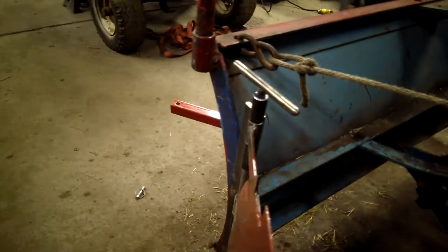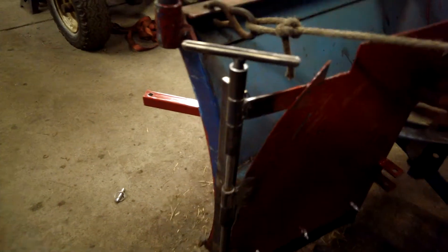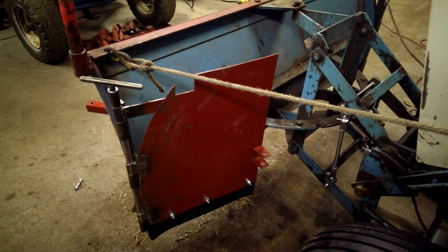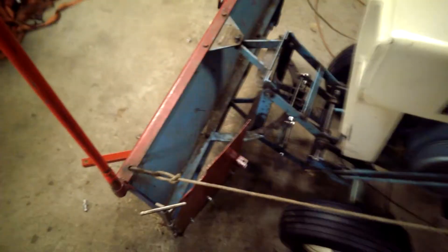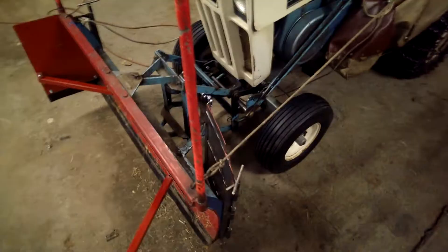The other benefit of doing it this way is that it enables me to fold them all the way around behind the plow. Now everything clears with them like that — you can still angle it and use it as if the wings weren't even there.